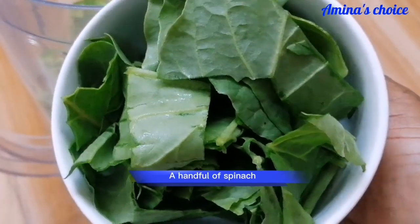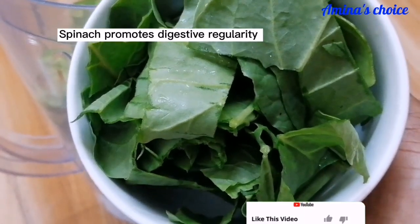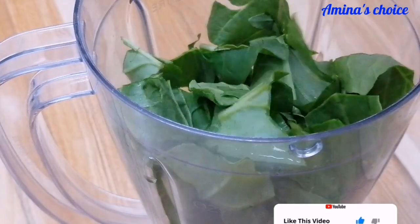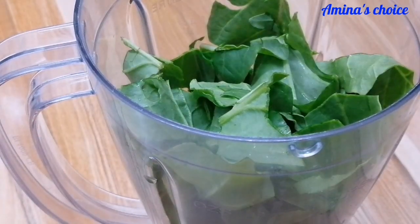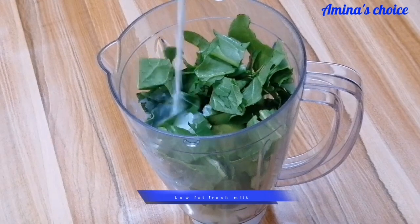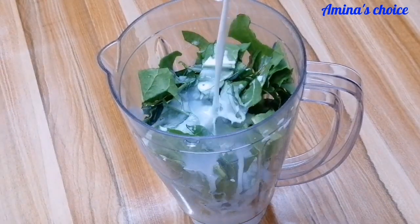Here I have a handful of spinach. This is a local spinach; if you have baby spinach you can use that. The last ingredient I'll be using is a low-fat milk — you can use any liquid of your choice.